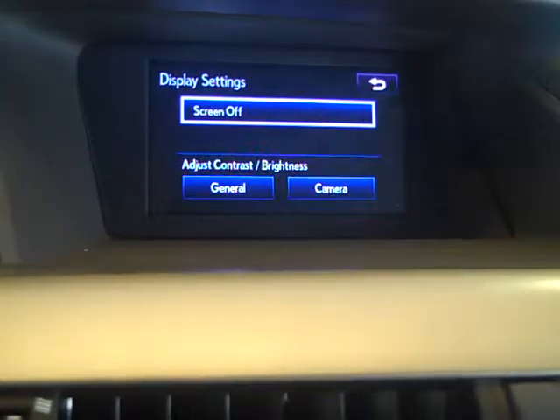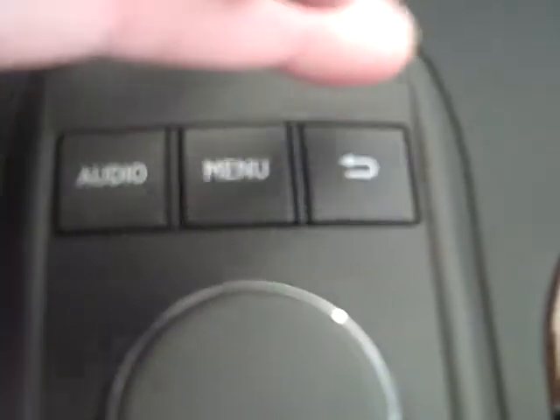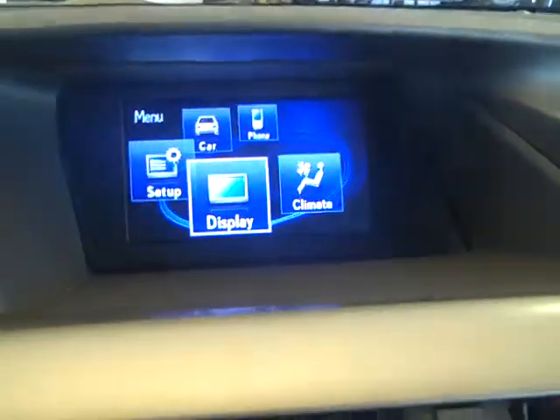Display: screen off, back to menu. There you go — all I did was hit menu and the menu screen appeared.